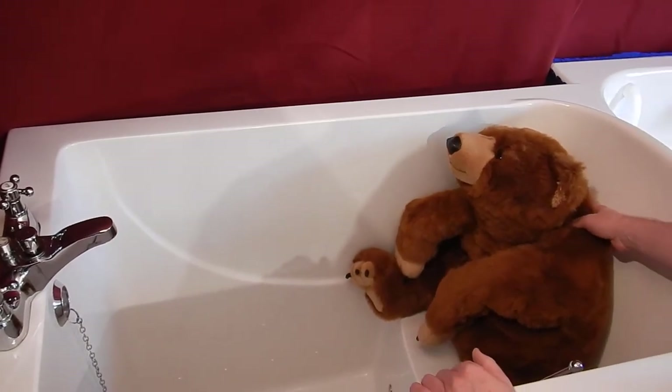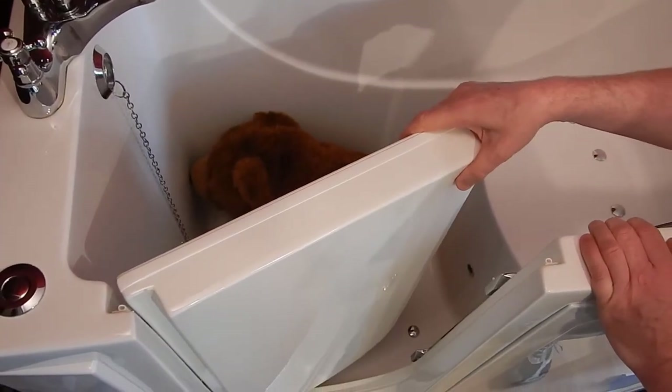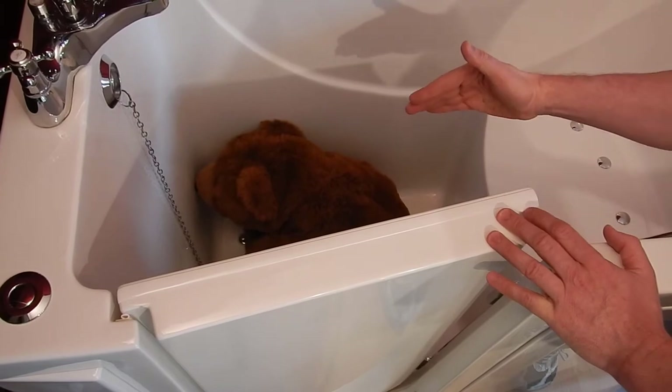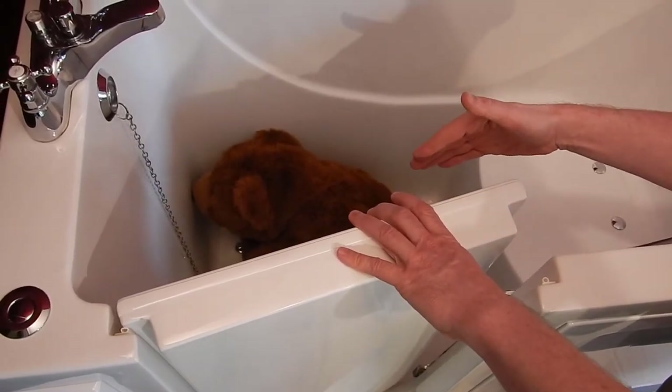The other issue is with walk-in tubs: the inward-swinging door can cause an entrapment issue, especially for a larger person inside. If they've fallen inside the tub, you can't open this door because the person is blocking the way.